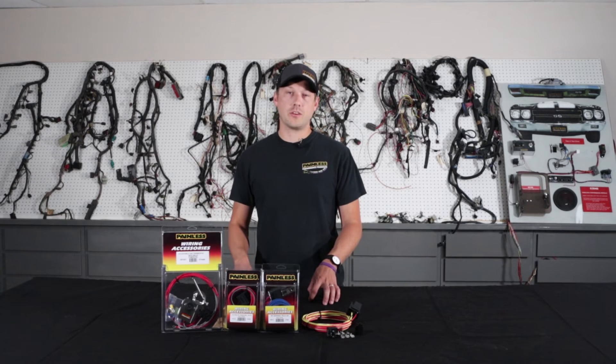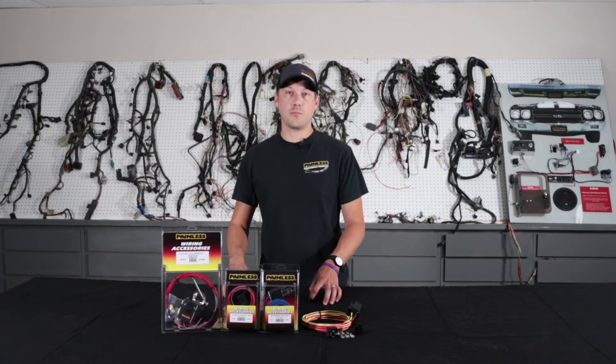If you go ahead and use a relay, you're not only going to protect your switch, but you're going to get direct battery power to your headlights. So it's going to give them more consistent power and they're going to be brighter.